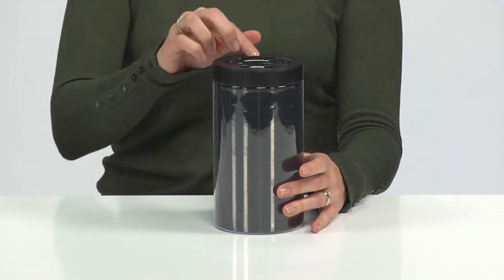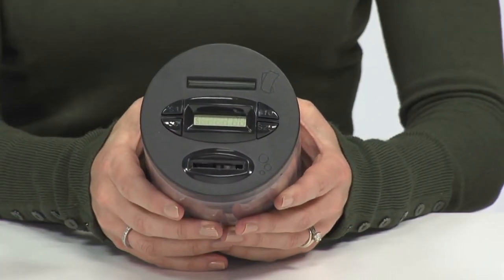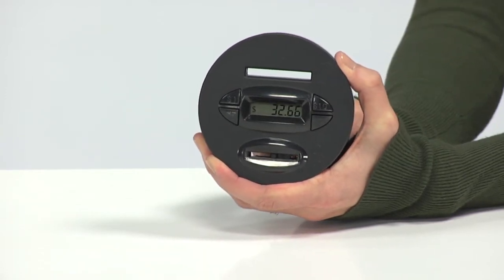Like the original, the Bill & Coin Money Jar keeps track of deposited money thanks to the digital display. And with new features like Balance Guard, your balance remains even when you change the batteries.